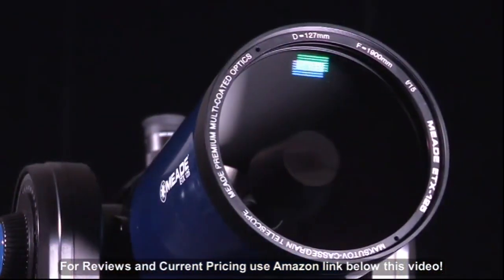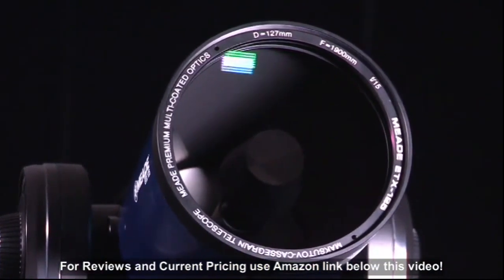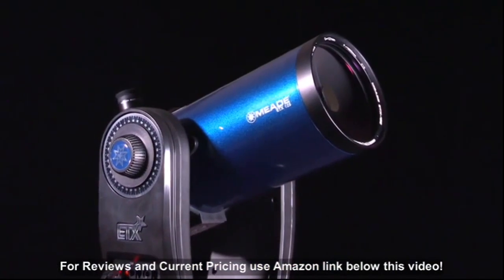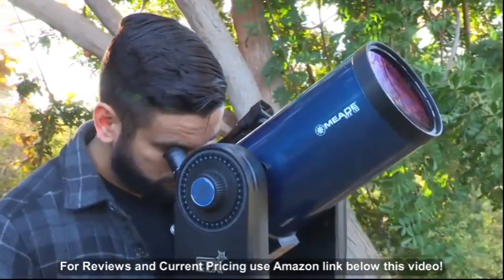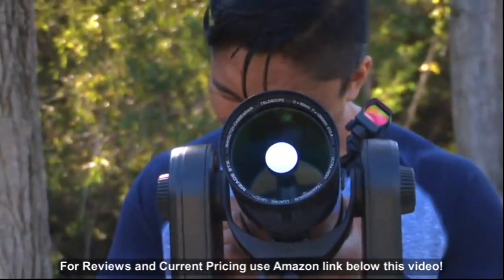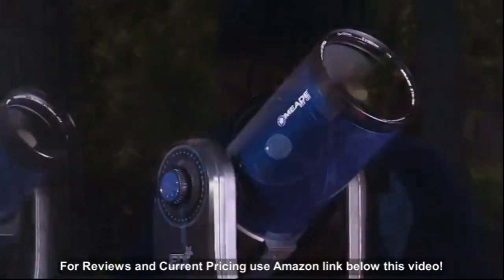The ETX 125 features a large 127mm aperture that marries the portability of the ETX with Meade's premium optics. Enjoy detailed close-up views of the moon and planets, and be amazed by the stunning views of star clusters, nebula, and more.